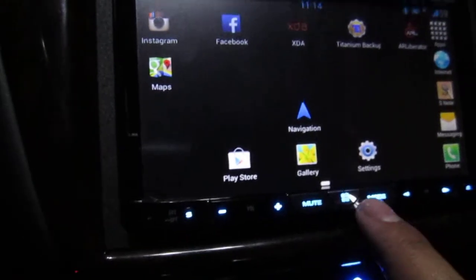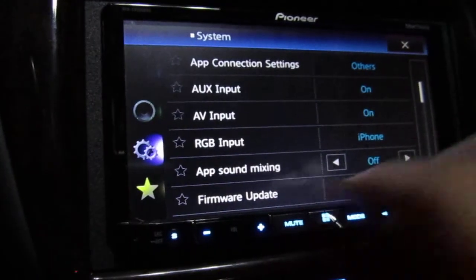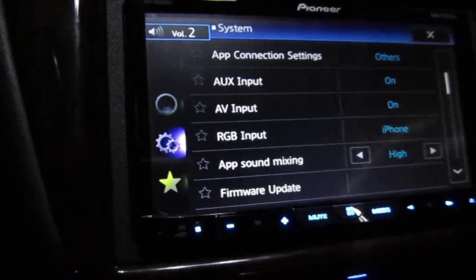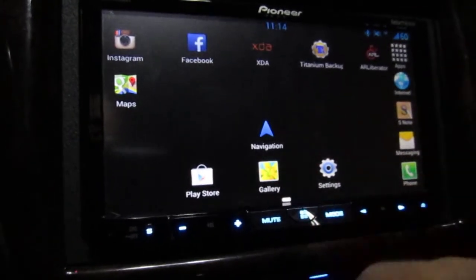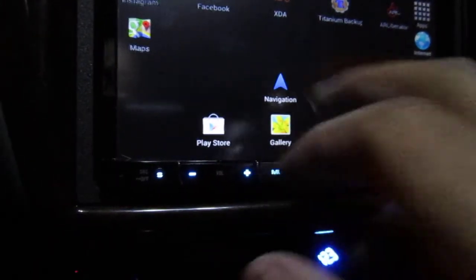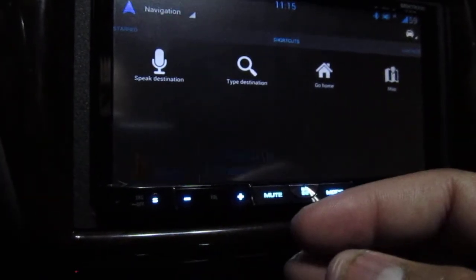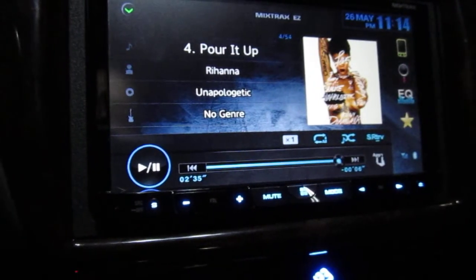One feature I really like is in the deck settings you can turn app sound mixing on or off. What this does is let you keep your iPod or radio playing in the background while you're in phone mode. This is great because you can still listen to your iPod and switch songs while doing navigation on your phone — useful if you don't have music built into your phone.